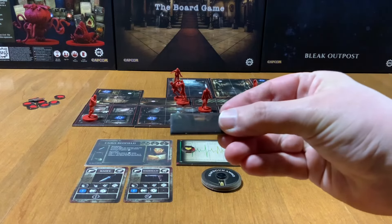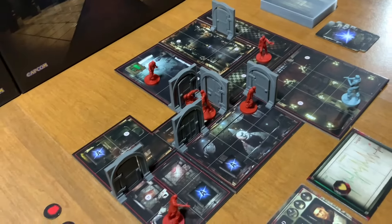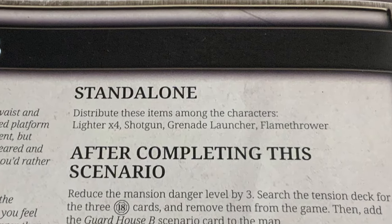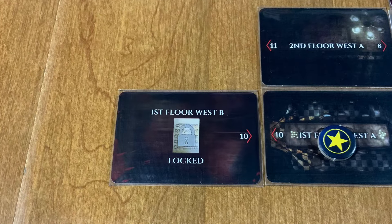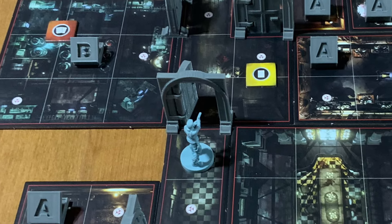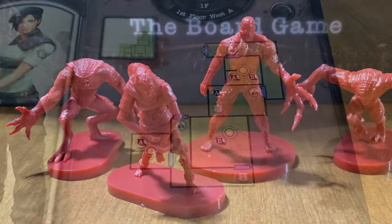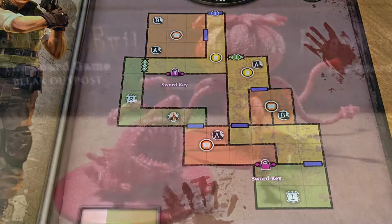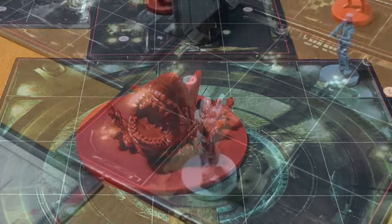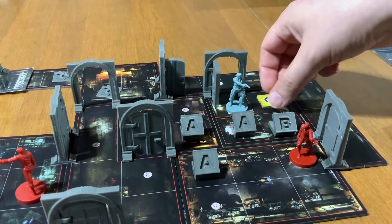The tiles still look very dark, as do the tokens. 3D terrain completely fixes this issue, but I'm aware that not everyone is going to have 3D terrain doors laying around. Being able to play any scenario as a standalone really helps those of us who find it difficult to commit to a campaign. Thankfully, the campaign here shines. Solving puzzles and exploring the Spencer Mansion is great fun. Even with just two bosses in the core box, there's still plenty here to explore and enjoy. The Bleak Outpost is a great expansion worthy of being added to the game. On top of that, it has an outstanding true solo mode — nothing is lost and it feels like you're playing the video game in board game form. Outstanding!